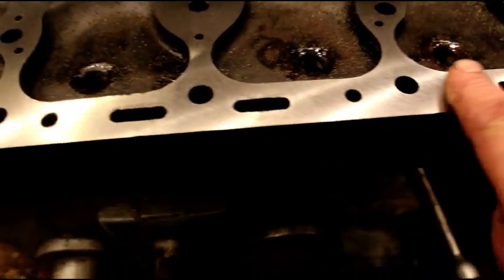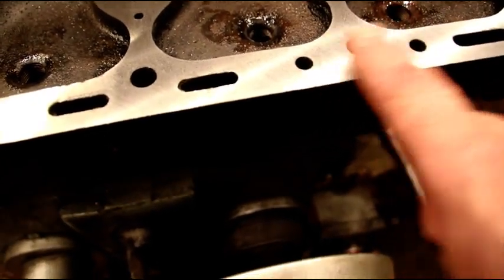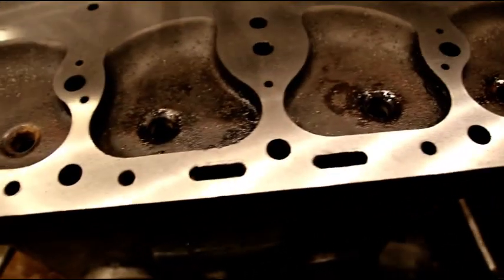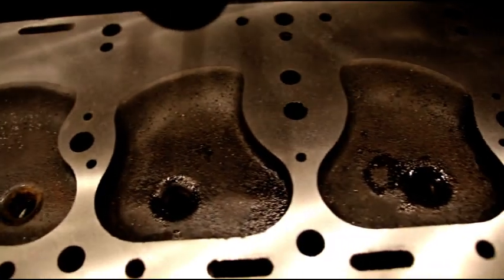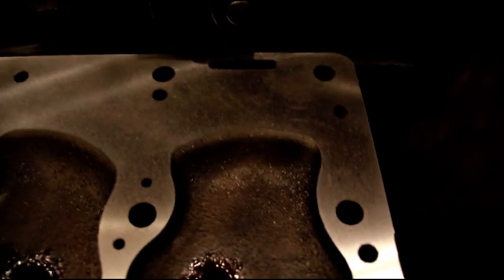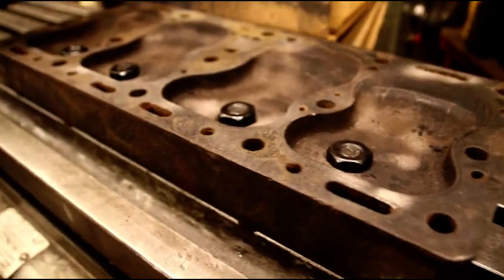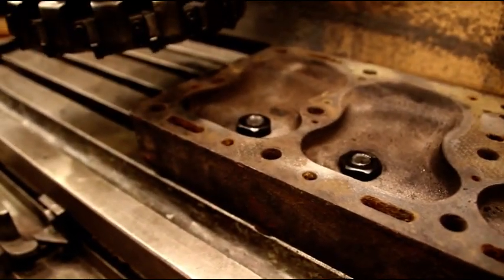Tom's cylinder head is done — you can see what a nice finish is on there. That took about six and a half thousandths to get his cylinder head perfectly flat. This one area for some reason didn't cut until the very last bit, but it's perfectly flat now and won't be any trouble at all. So we've got Steve done, we've got Tom done — let's go see what else we got.